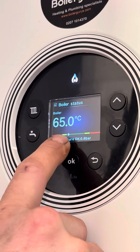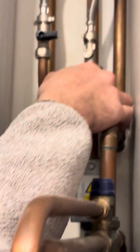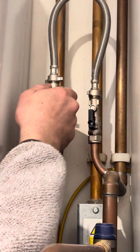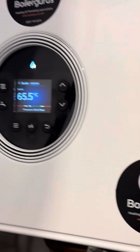The pressure is just on the edge of the green, so we need to top it up. This one has a system boiler with an external filling loop, so we switch both valves parallel with the pipe and observe the pressure go up — 0.9 bar.